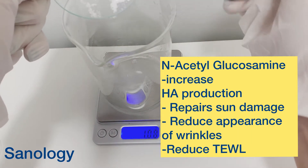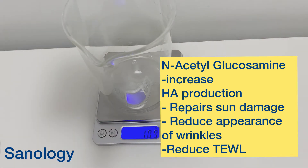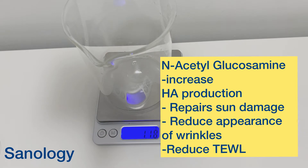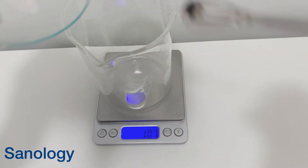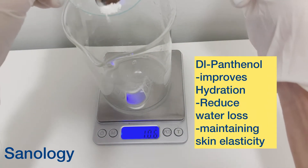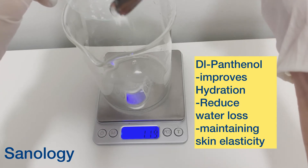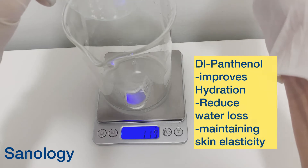Next is acetyl glucosamine — it increases hyaluronic acid production, repairs sun damage, and also reduces the appearance of wrinkles in our skin. Our next ingredient is DL-Panthenol. It improves hydration, reduces water loss, and also maintains skin elasticity.